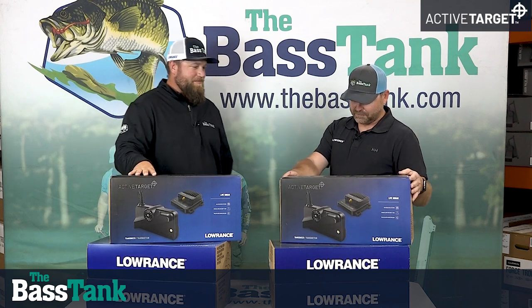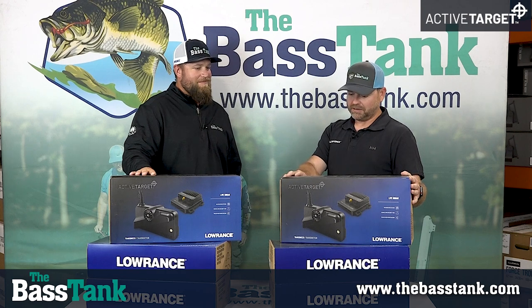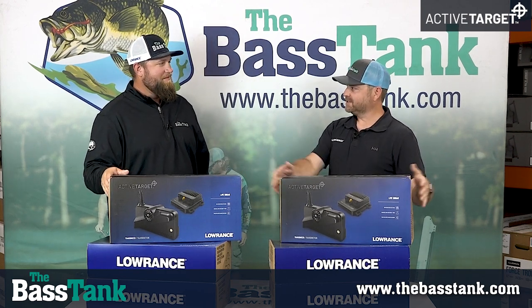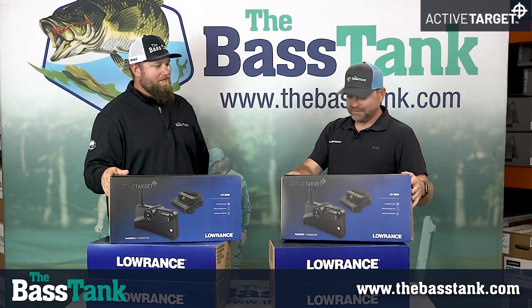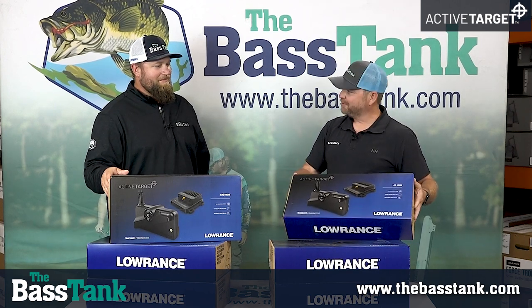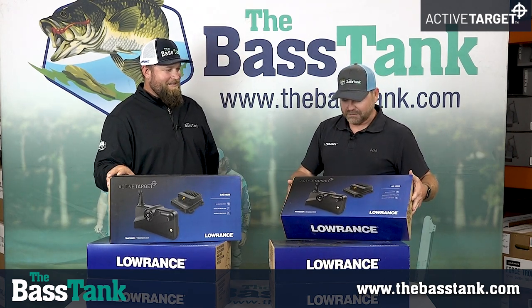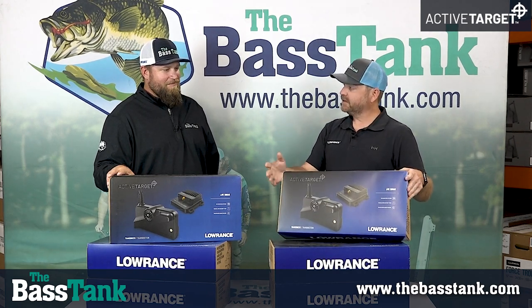This product, the Active Target from Lowrance, has been my life for the last three years — from developing it all the way to actually getting it to market, and then going through all the supply chain craziness we've been living through. But it's good to actually see a bunch of these out in the wild. I don't get to play with them much once they leave my desk as a project, other than what I have on my own boat.